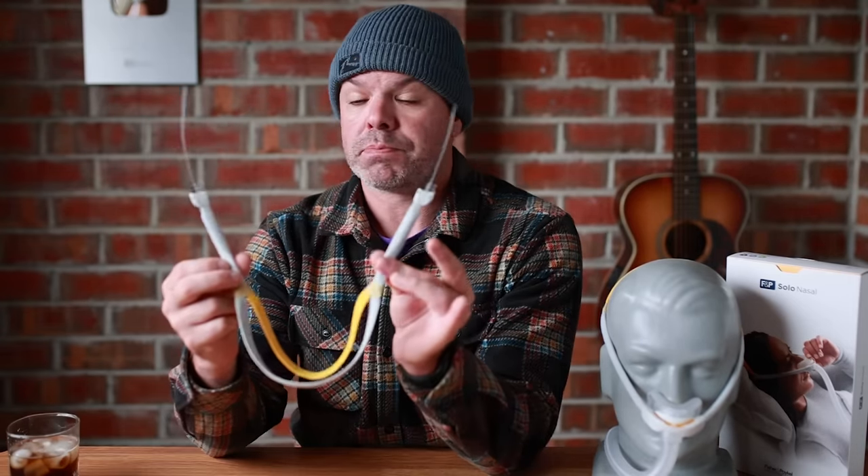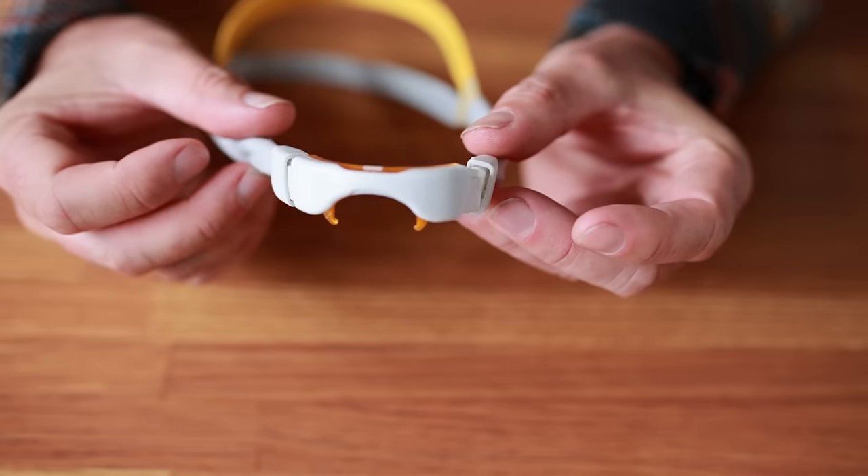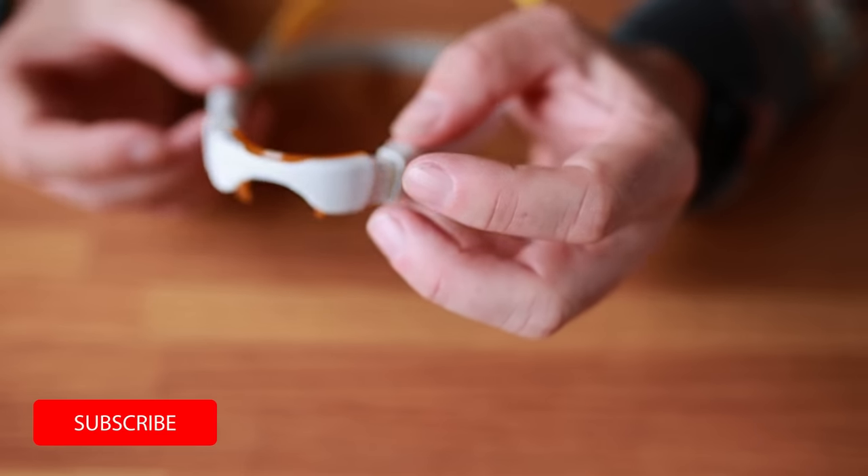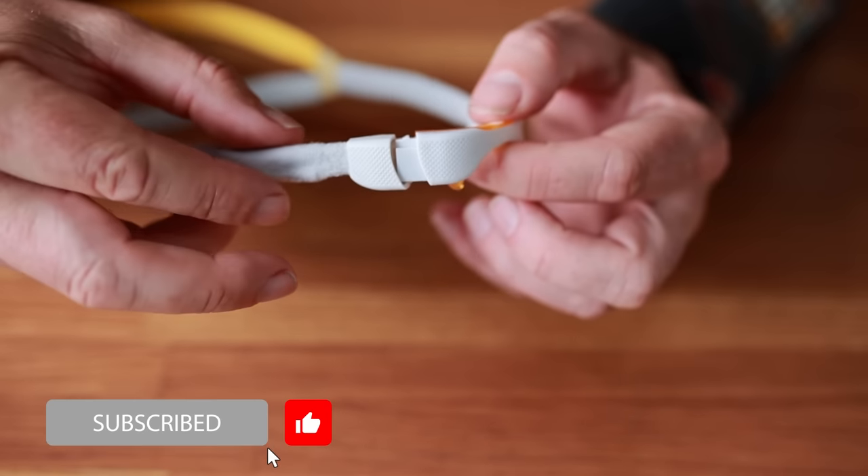All right, let's take a closer look at this brand new headgear because it's pure magic. Let's take it apart and I'll try and explain exactly what's going on and how it works. Here we go.